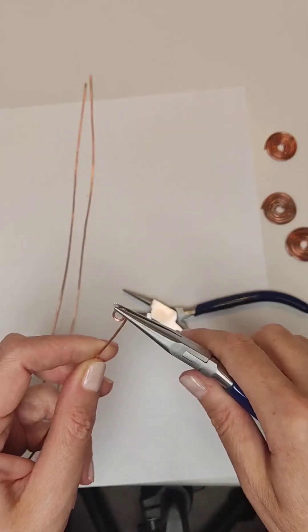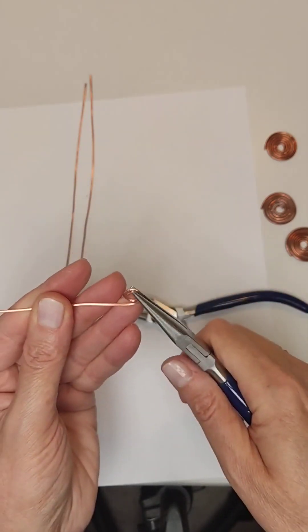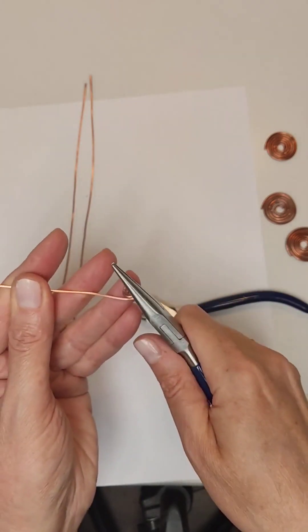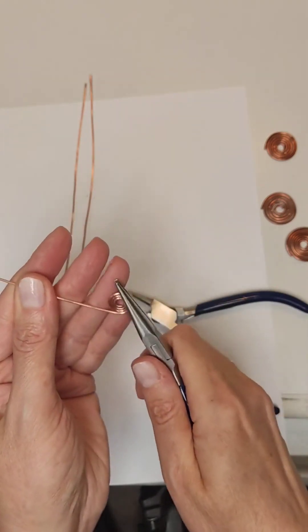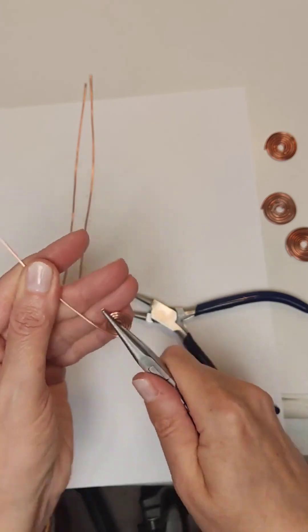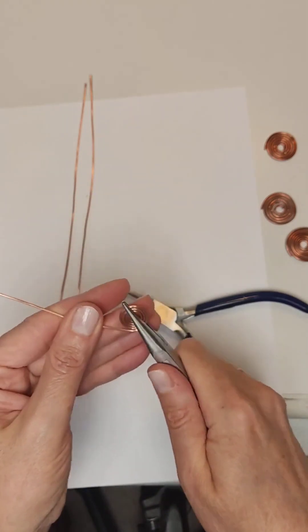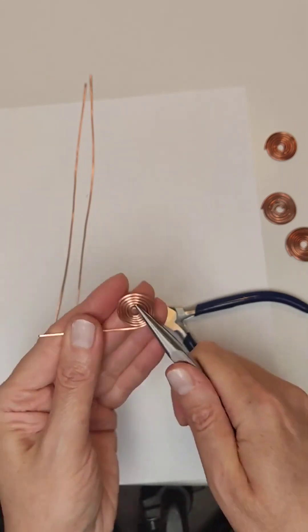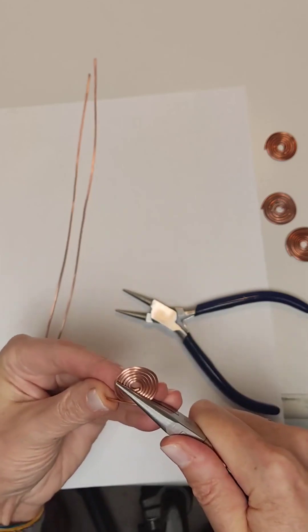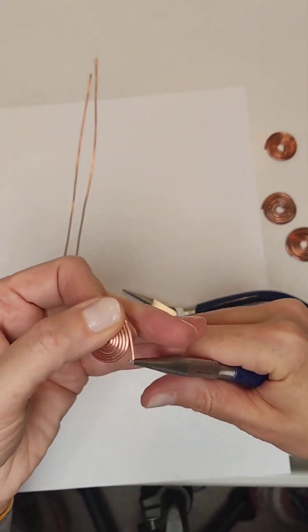Next we wind this wire very tightly into a spiral. To do this we use pliers with smooth lips, since many dents and scratches can remain if we use round nose pliers. Carefully, tightly, one ring to another, we wind the entire wire into a spiral its full length. To make the tip of the wire fit well, we bend it a little and press it down.